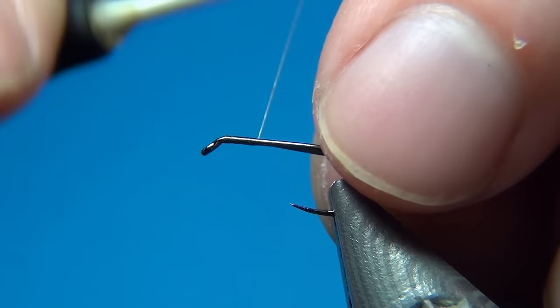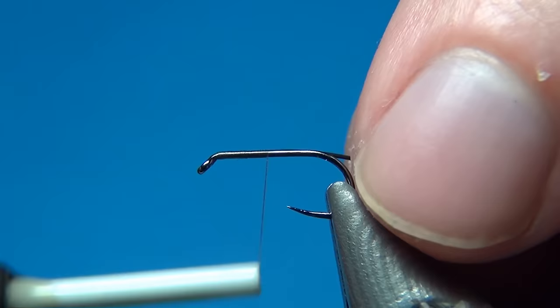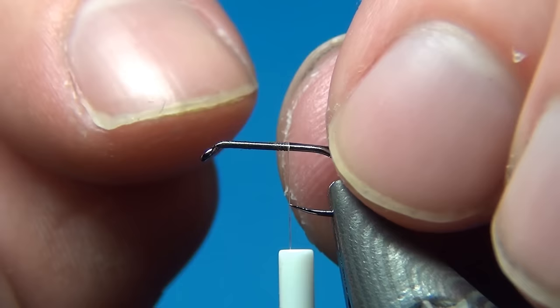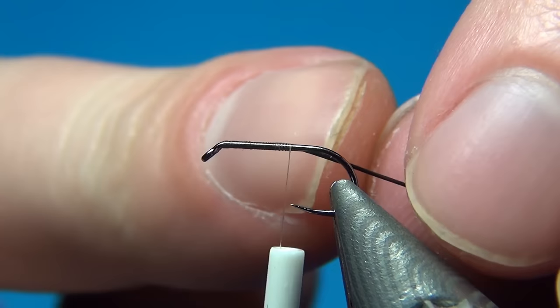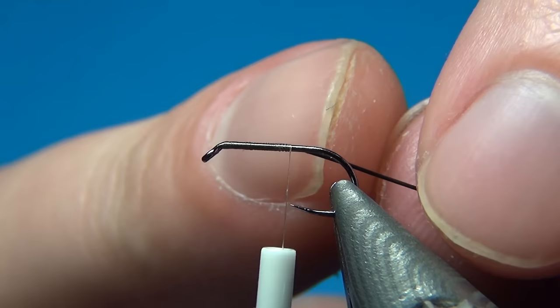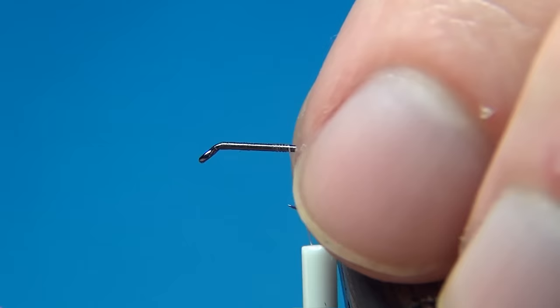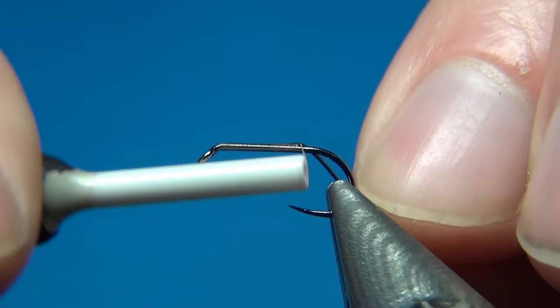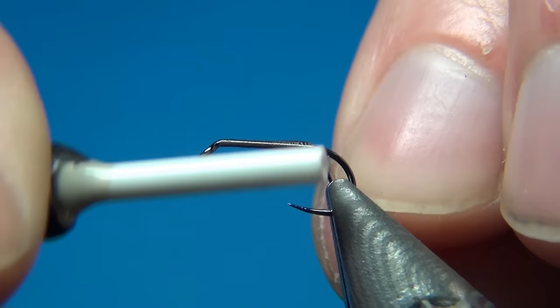I'm tying this in on my side, bringing it down, and you can really choose how long you want the fly. Some people like their spiders really short, stopping right at the point of the hook. Or you could go just a few millimeters back to where the barb should be, or go the whole length. I like to stop at about where the barb would be on a barbed hook.